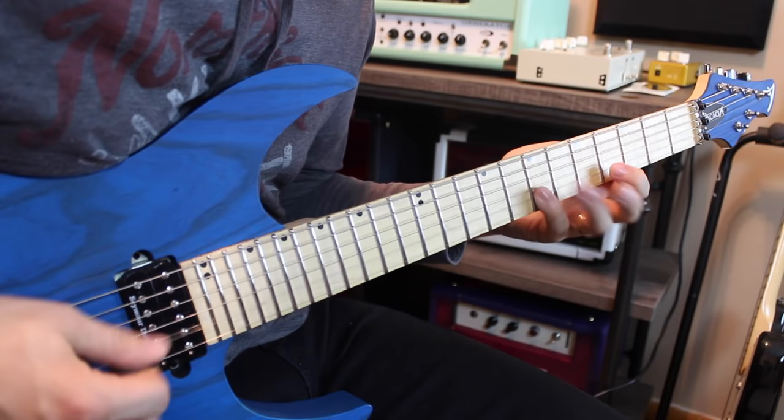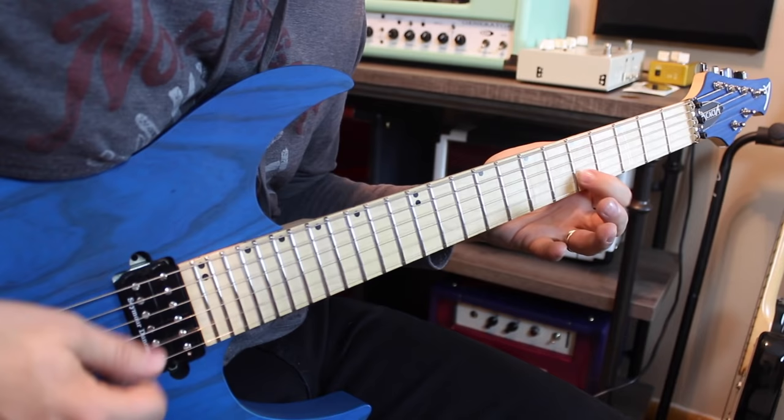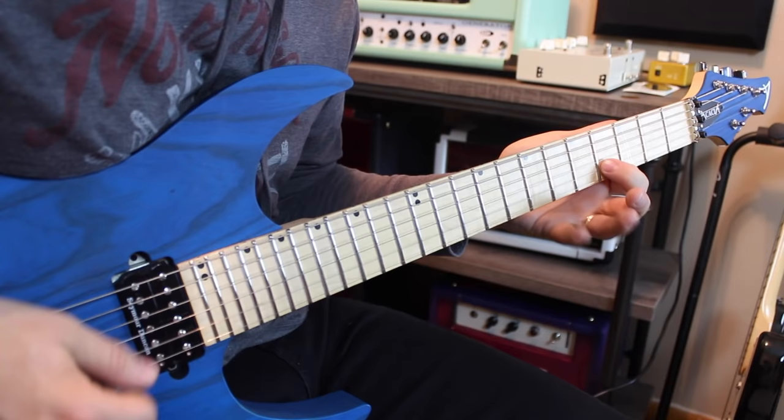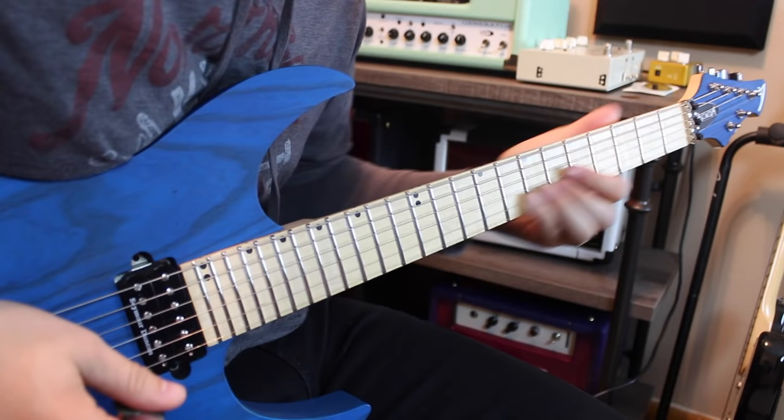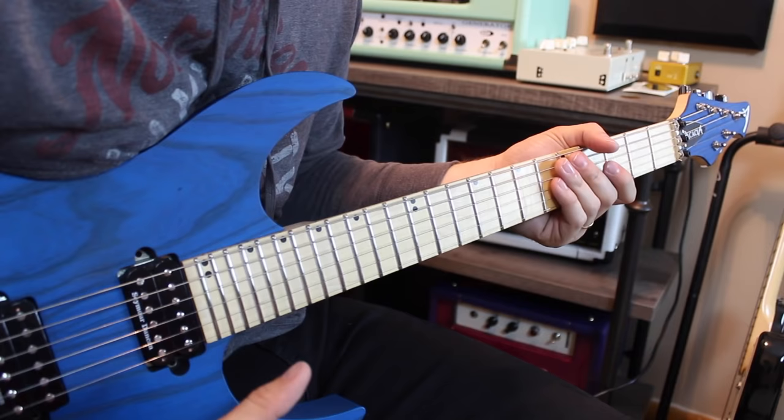This is a really important riff. All you're going to do next is move up to open, five, open, eight. That's all we're going to cover of that part — the next part is a little more difficult. But as far as a whole song goes, Thunderstruck has tons of great riffs you can learn.